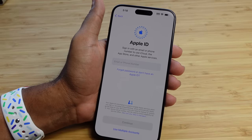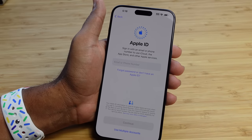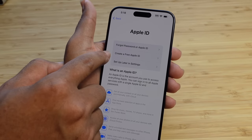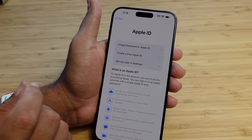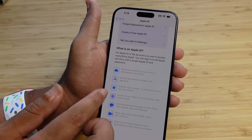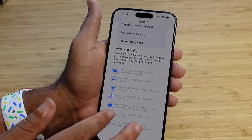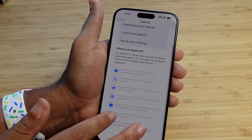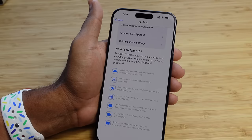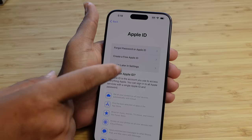Next up it asks us to set up an Apple ID. You can sign in to have access to the App Store, Apple Services, and iCloud. If you forgot your password or don't have an Apple ID, you can create one right here — create a free Apple ID — or set up later in settings. With an Apple ID you get iCloud content, the App Store, iTunes Store, iCloud Photos, iMessage, FaceTime, and iBooks sync across devices. So you get a lot of great stuff.